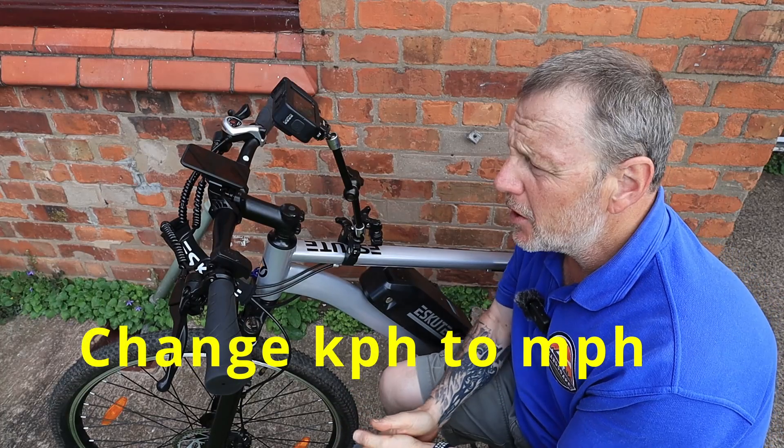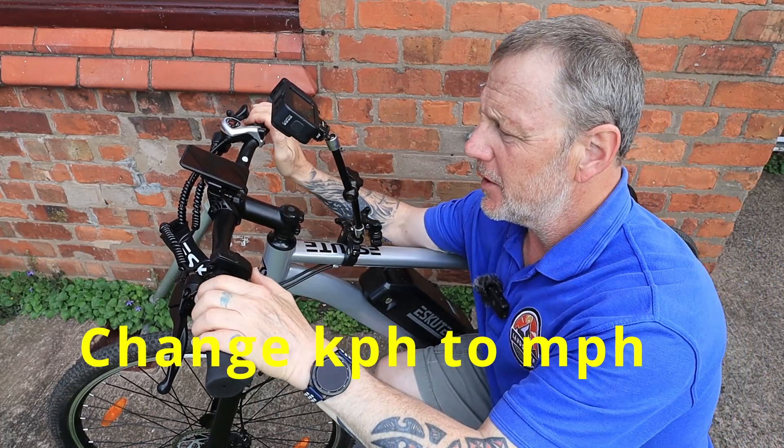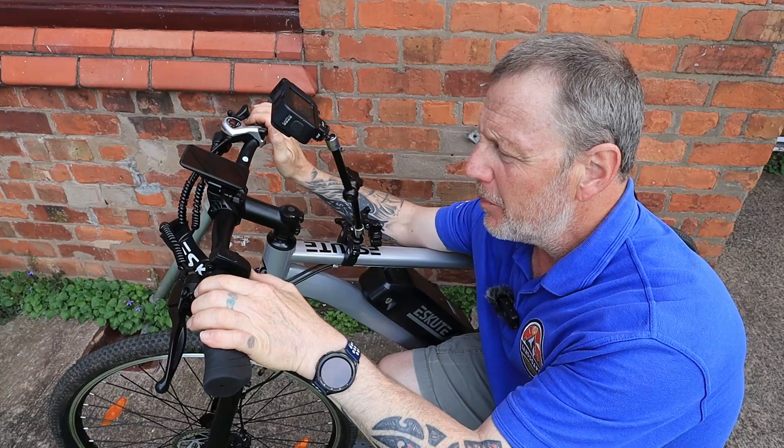You want to know how to turn your kilometers per hour to miles per hour on your escape bike. This is a simple and easy way of doing it. Power on.